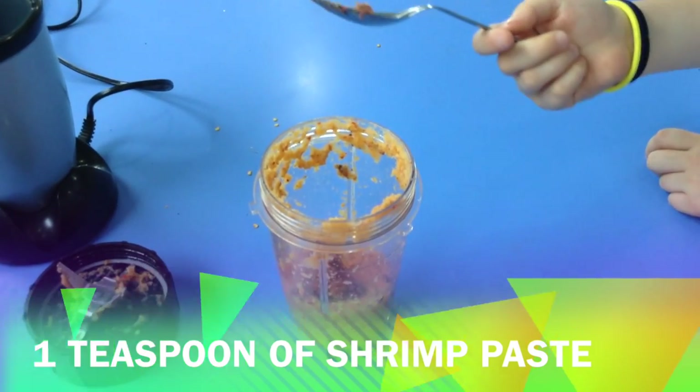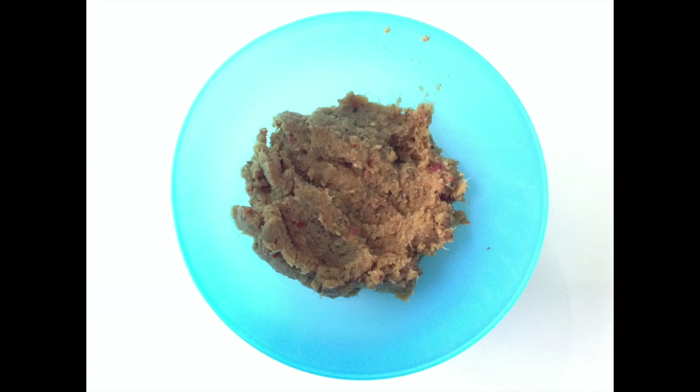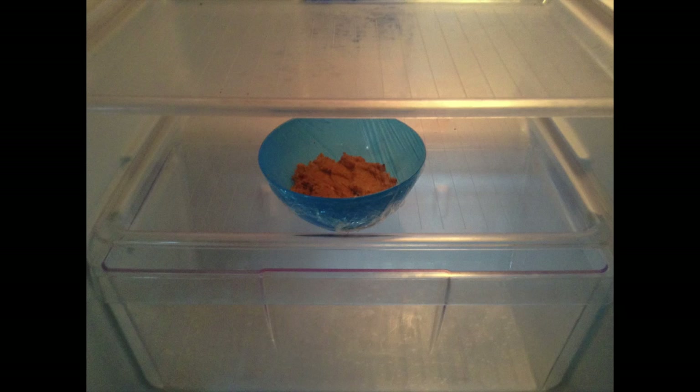Add a teaspoon of lemon and a teaspoon of shrimp paste. Your paste is ready. You can keep it in the fridge for one week.